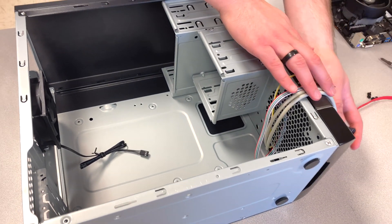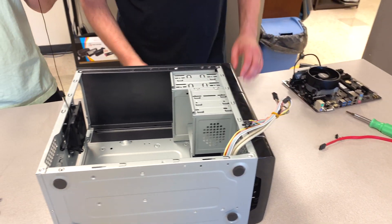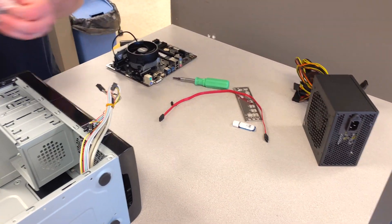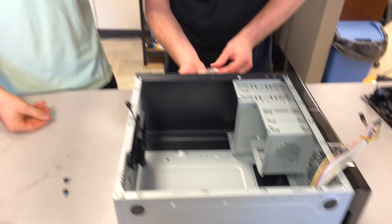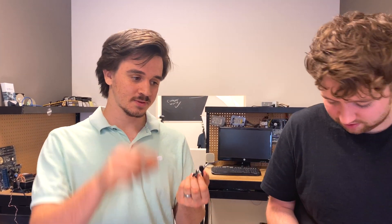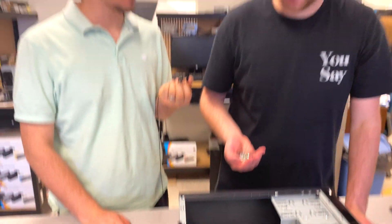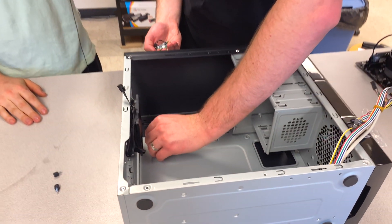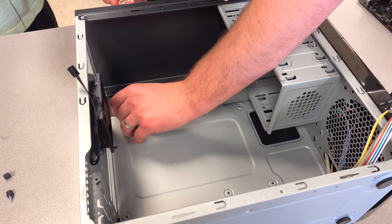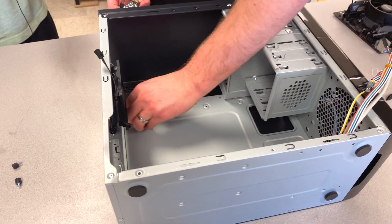The first step is not putting in the motherboard — it's actually putting in the risers. Grab the little bag of screws and pick out all the little brass ones. The risers are what separate the motherboard from the case; there has to be a gap because it's metal and metal conducts. You look at where the spots are laid out on the board and put them in there.